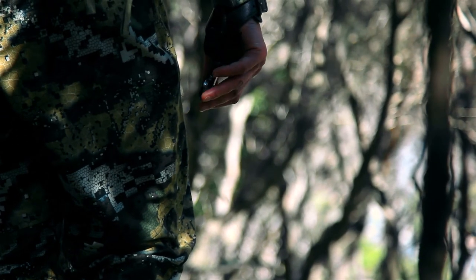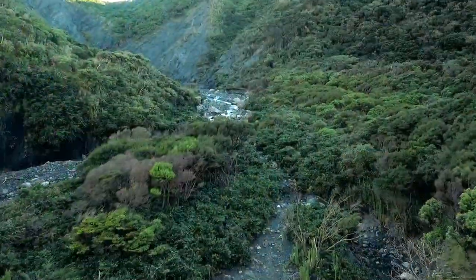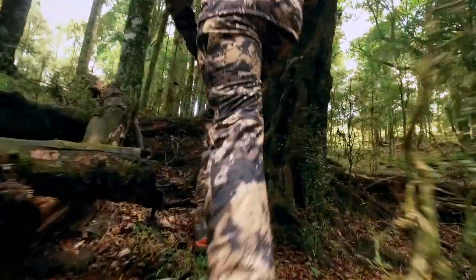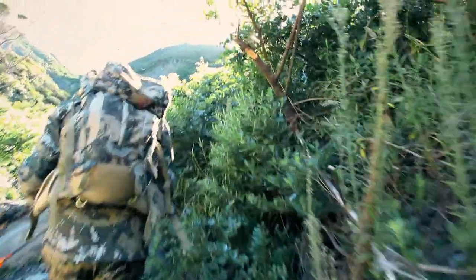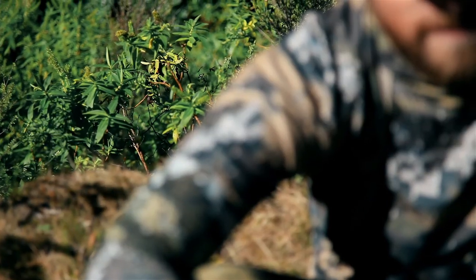We're hard hunters, we're passionate hunters, and at times we make mistakes. We decided from the start that we wanted a camo pattern that gave us every advantage we could get — something that might just tip the scales in our favour. So we stopped looking at the pretty photos of the forest floor and went to work on researching how animal vision actually works.